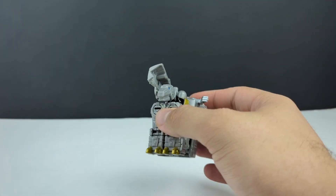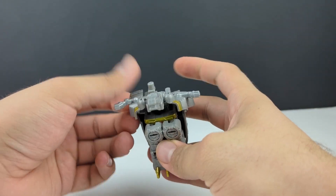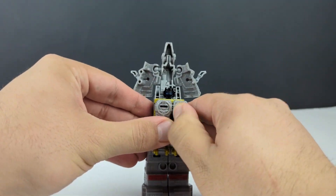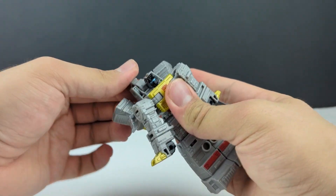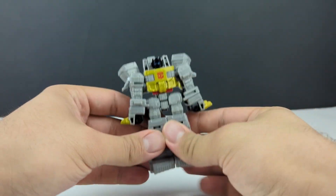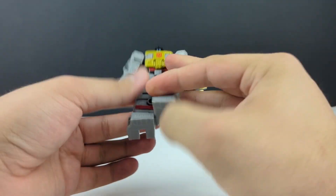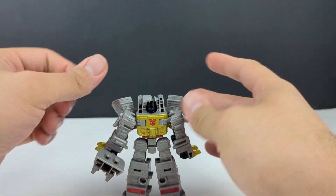Let's get him off of there and go back to robot mode — just bring this up and around, bring this up out of the way, untab the tail, bring these down to form the legs, split the arms, bring this whole section back and flip that peg back as well. Fold up the dino head or just leave it down however you prefer. These are dovetailed — just slide them apart. Give him back his blaster, and there we have Grimlock back in robot mode.